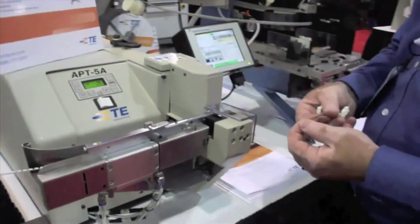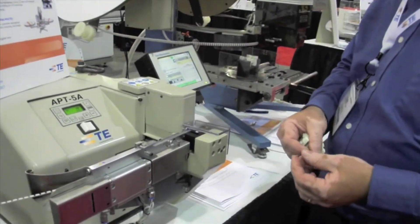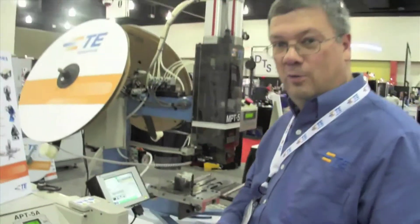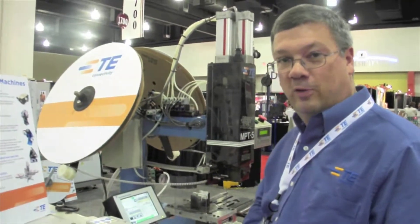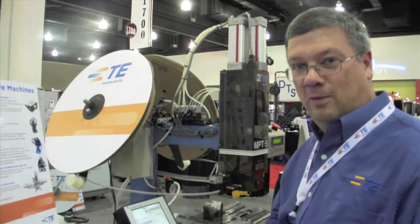Pigtail terminations with trimming of the excess wire. If you have any further questions about this machine, you can contact the local sales representative or visit tooling.te.com.